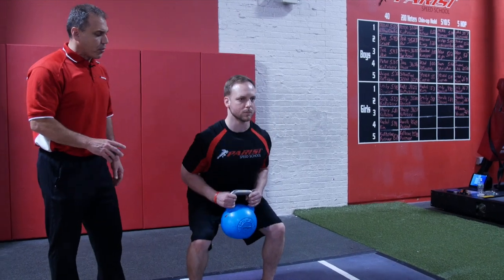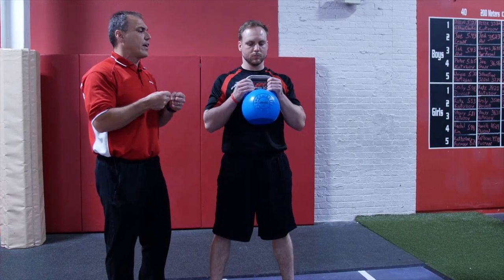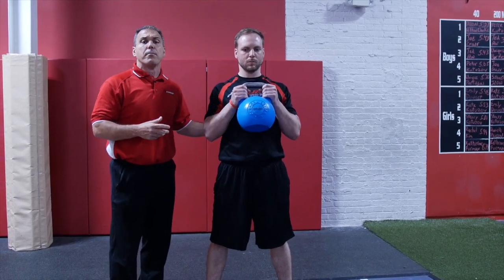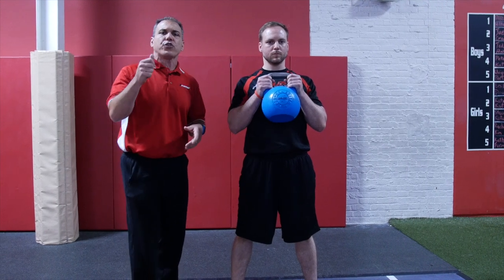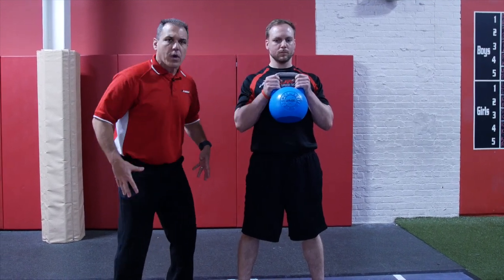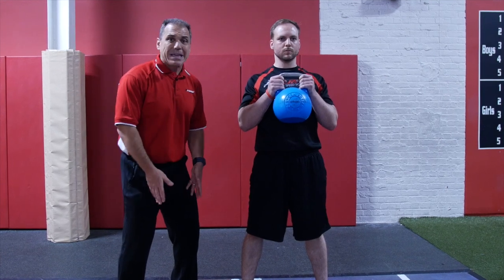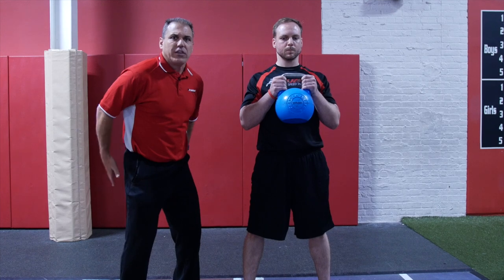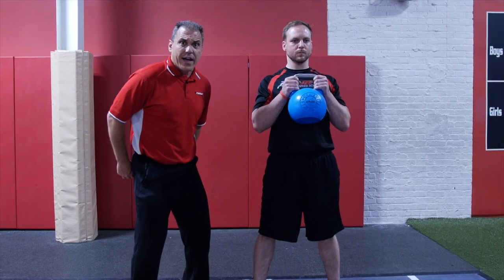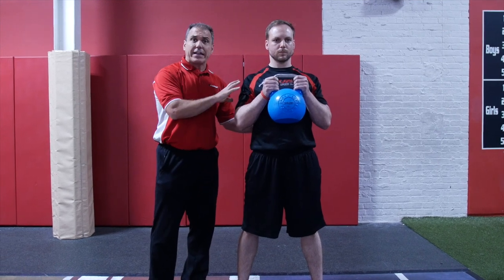The next progression we're going to go into is bringing the kettlebell up to chest height. This makes it a little bit more intense, puts a little bit more shear forces on the spine, but the cueing on this is: one, grip the floor; think about turning your feet out; think about abducting the legs — separate those knees, get those glute meds firing; turning the kettlebell out, activating the lats — same thing.